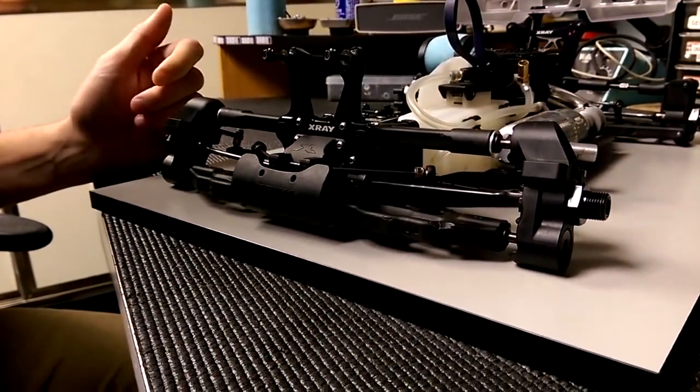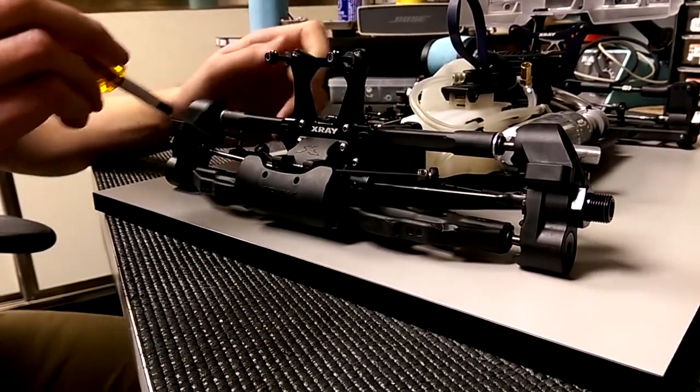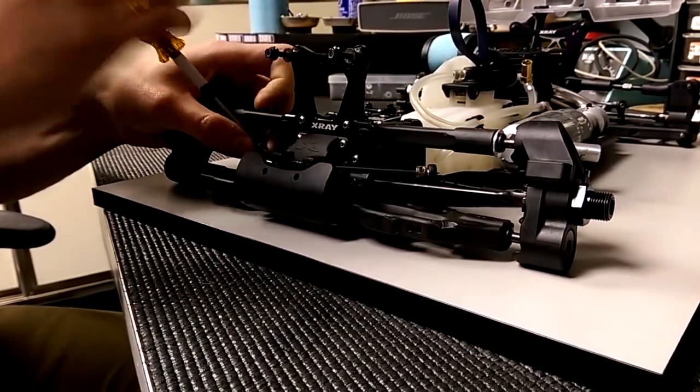So first thing you want to do is make sure your suspension is free. As you can see, I've already taken the shocks off. And the next step is going to be loosening the sway bar off so you can check each arm individually.